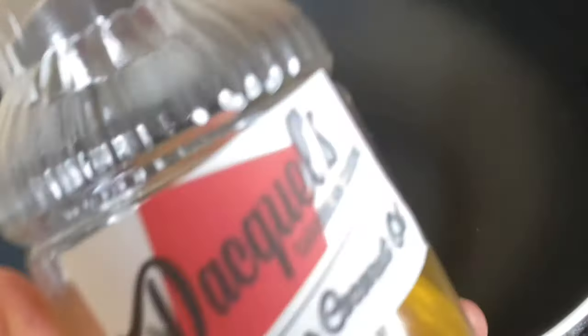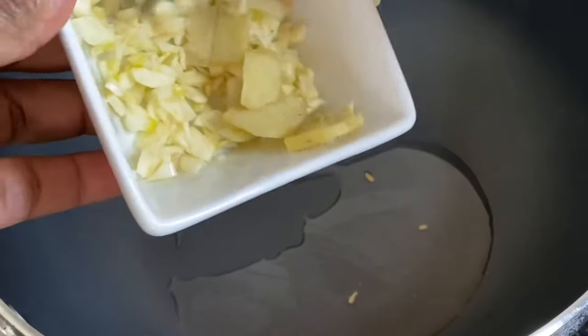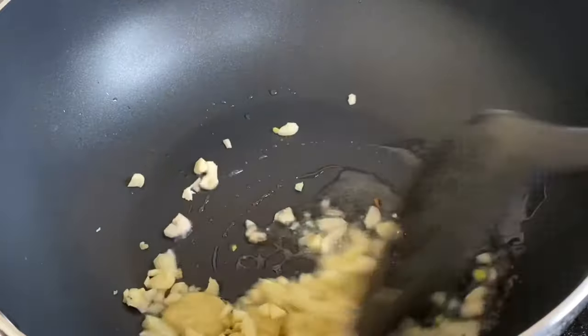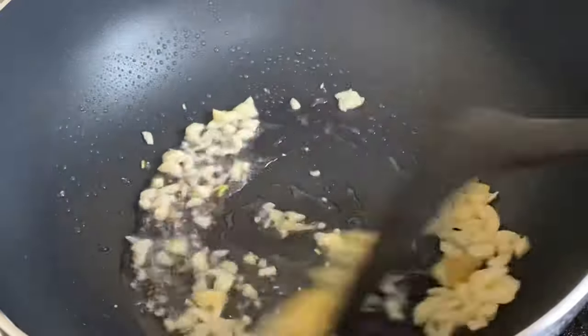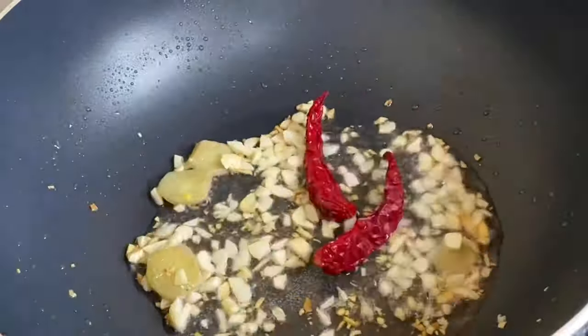Now to my pot — in with some of my homemade coconut oil. I'm going to also add some garlic and ginger to this, along with some of my lovely cayenne peppers, and I'm going to sauté this just for a little bit. I'm going to tell you, this is smelling so amazing.